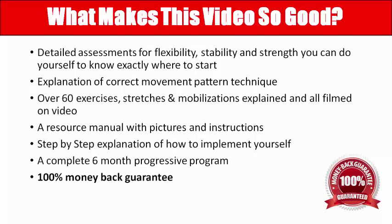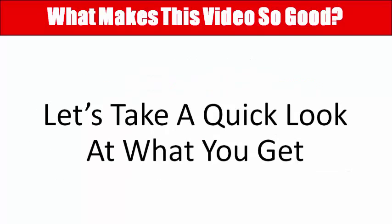Step by step instructions are provided, and right at the back there's a six-month progressive program. There's also a 100% money-back guarantee — if you follow everything we tell you to do and after six months you get nowhere, I'll give you your money back.